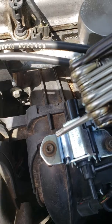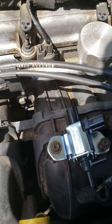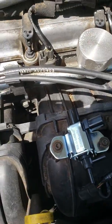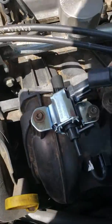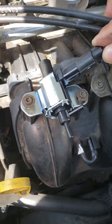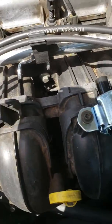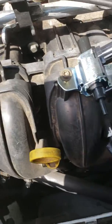Use a star tool to remove the bolt, pull the old part out, put the new one in, and screw the bolts back on. Then connect the electrical connector, put the vacuum hose here, the other one there, and connect the other end here.